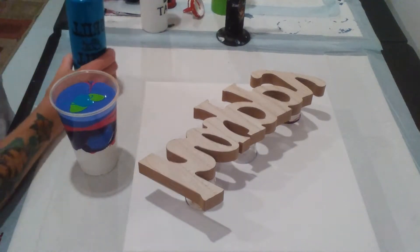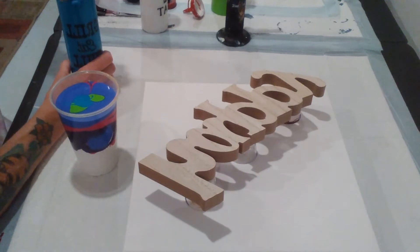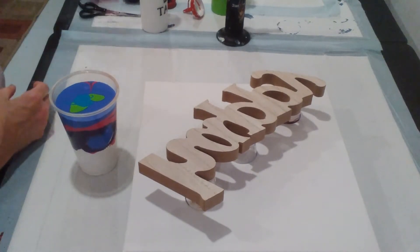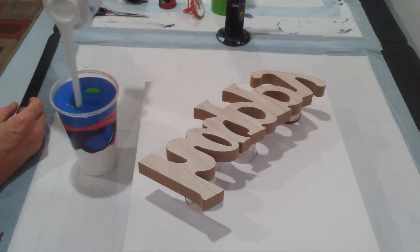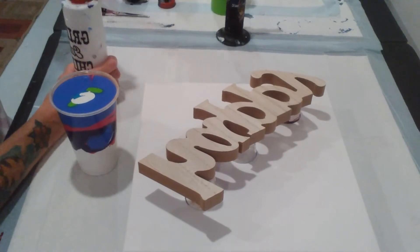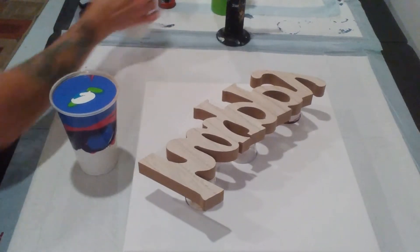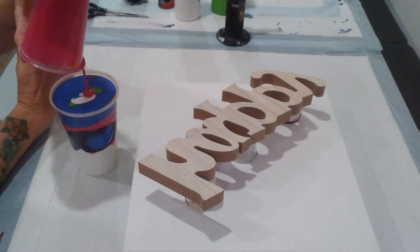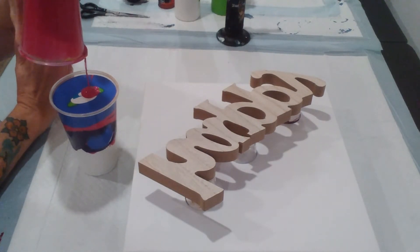That should be plenty of what I need. I should have put some more white in there — let's do that now. There we go. Let's see if we can get any more out of here, just to not waste it.